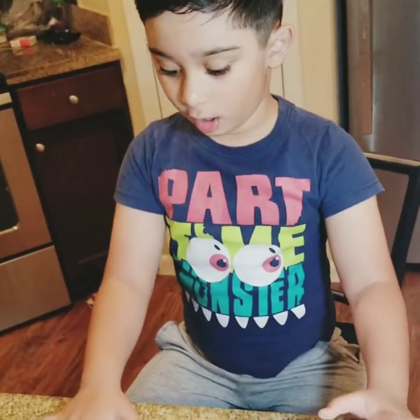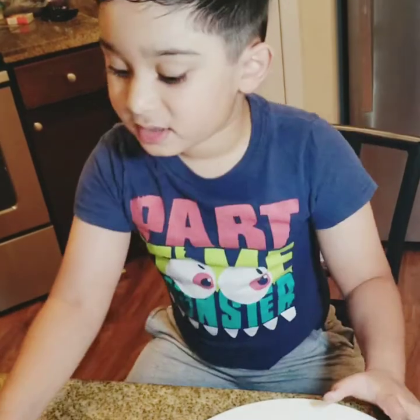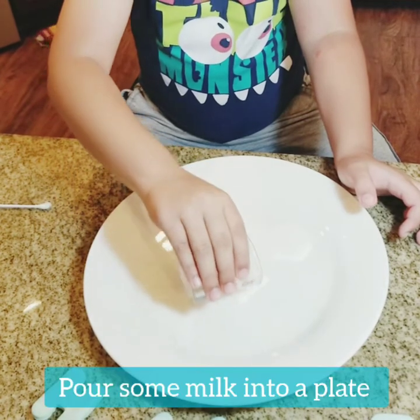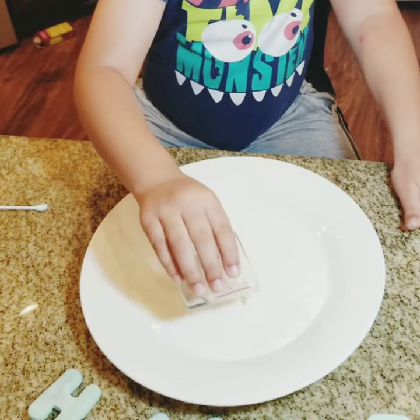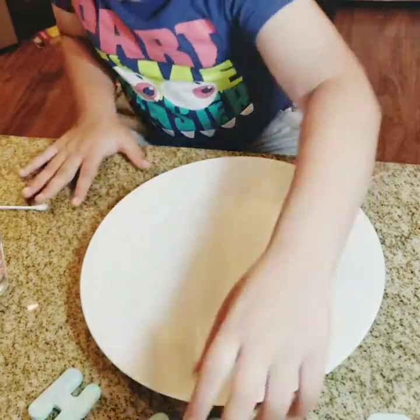We're going to make our milk experiment. First we have milk, put here. Now we are pouring the milk. Now that is enough.